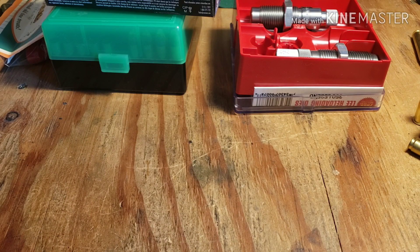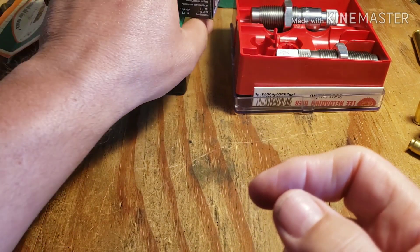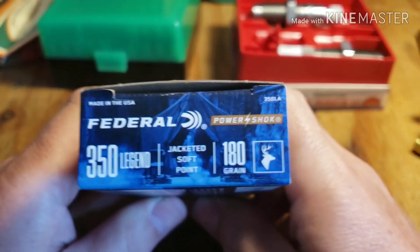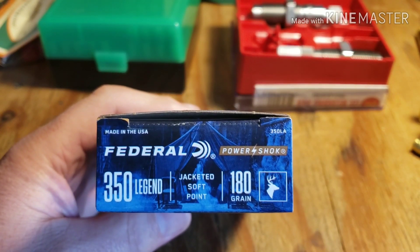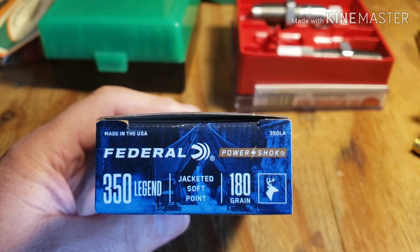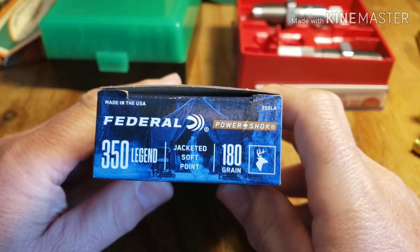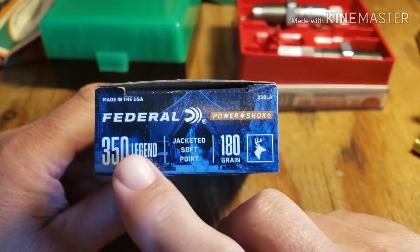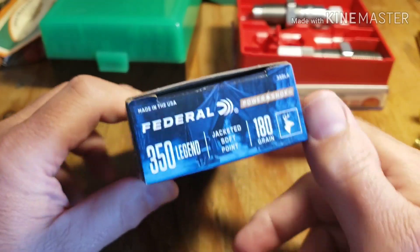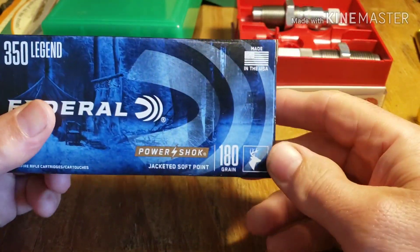Hello fellow gunners, Tim here at the reloading bench. I've got some 350 Legend Federal ammunition — let's look at this stuff and see what we got.